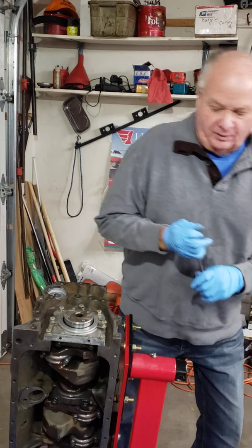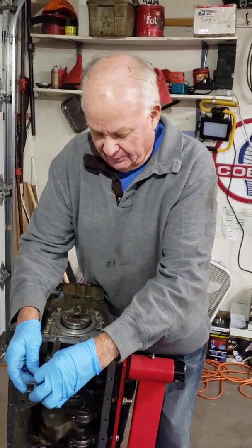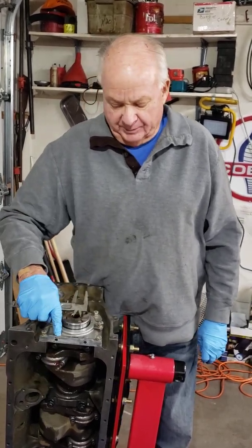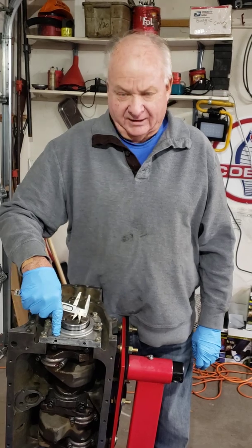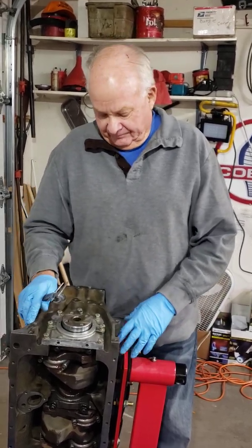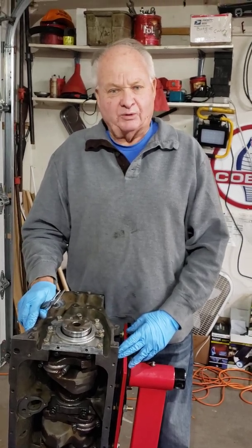When we go to install the oil pan we will be measuring how deep of a bolt we can get away with, so we don't bottom it out and end up either stripping this hole or actually breaking the block apart and having a massive oil leak. That's about it for Part 5 of the TR6 engine race car rebuild.